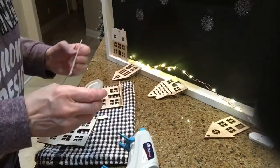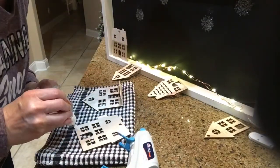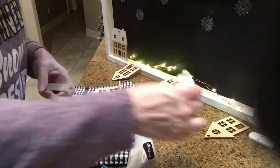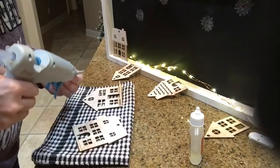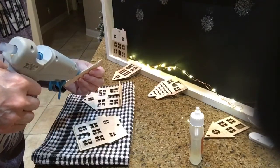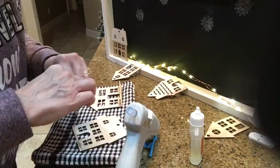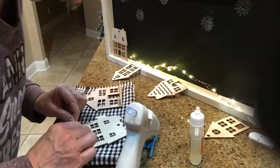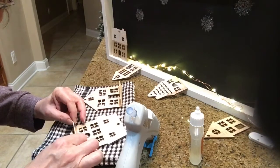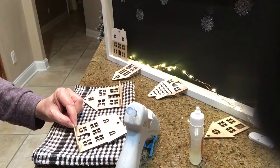I'm just running a bead of the Gorilla Glue because that takes a while to adhere, and the hot glue will adhere immediately. I'm going to do that for all the houses and then glue them right onto the board with the lights behind them.